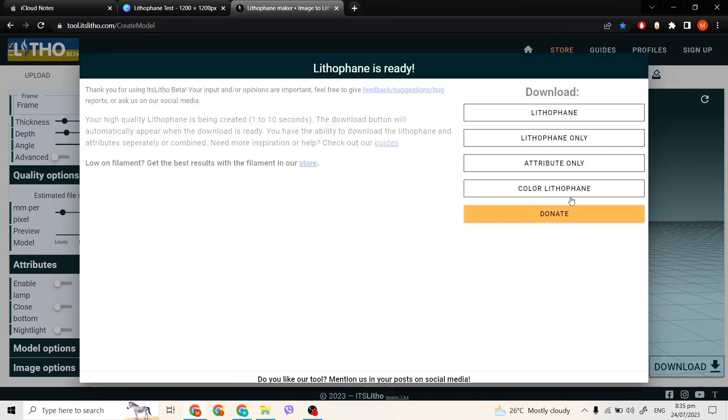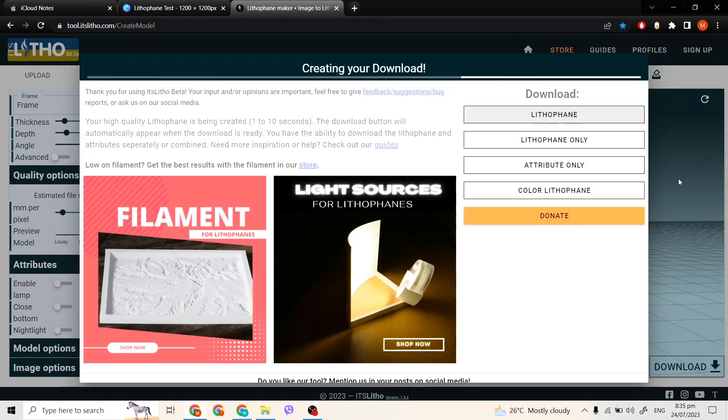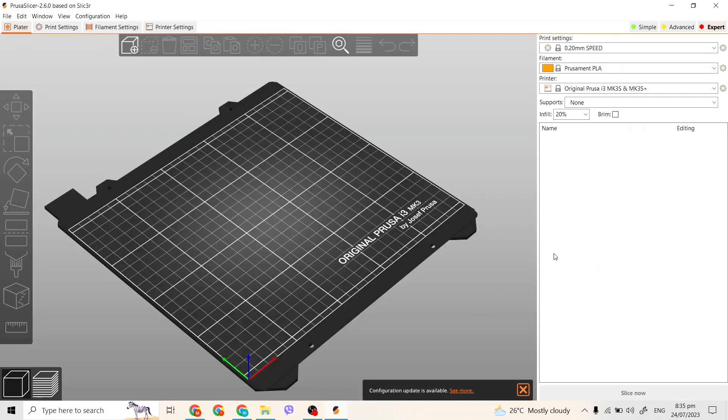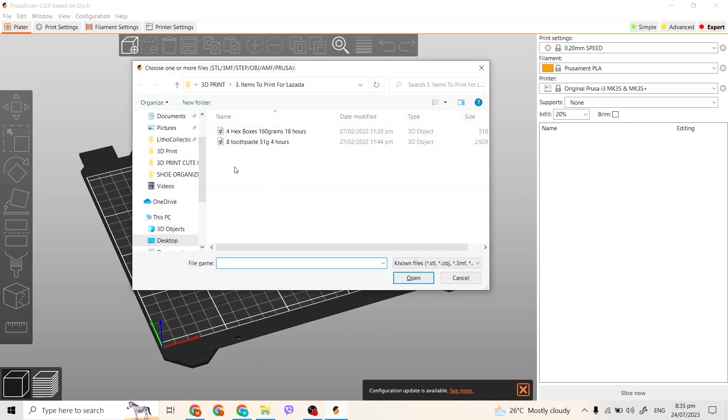After all that, we download the model. Since I am using a Prusa i3 MK3 Plus, I will be using the Prusa Slicer.